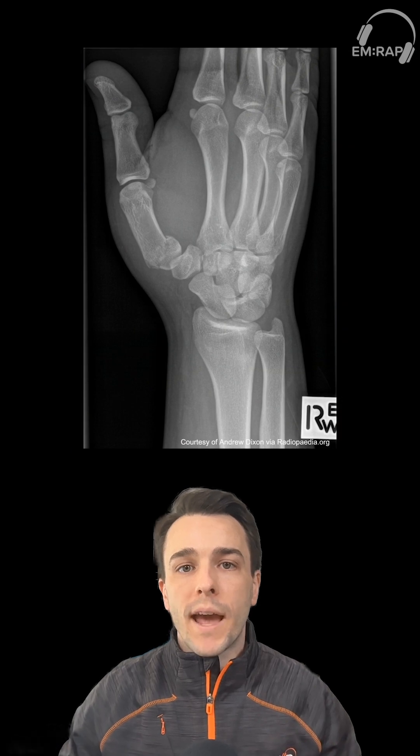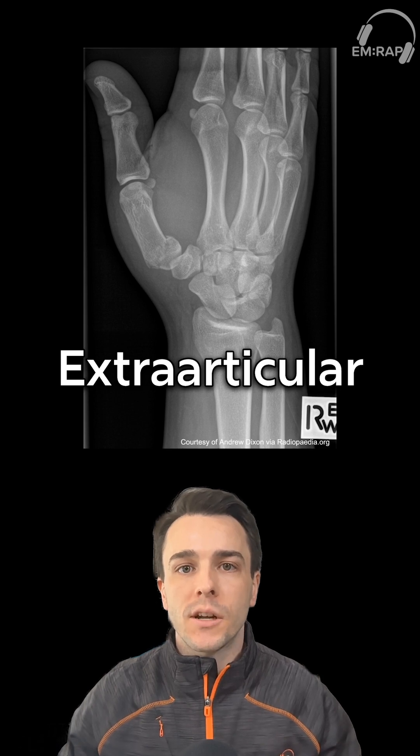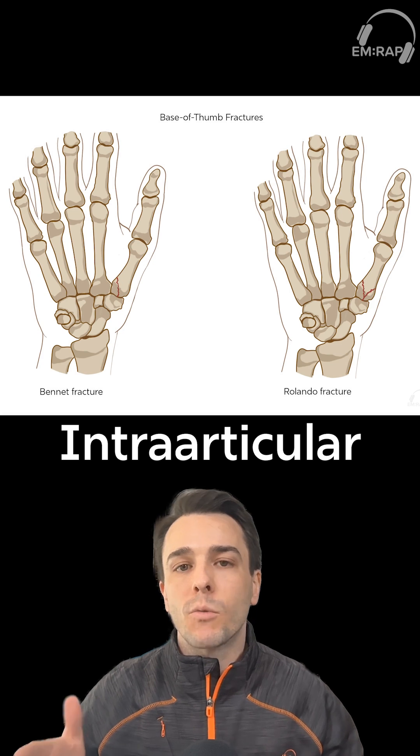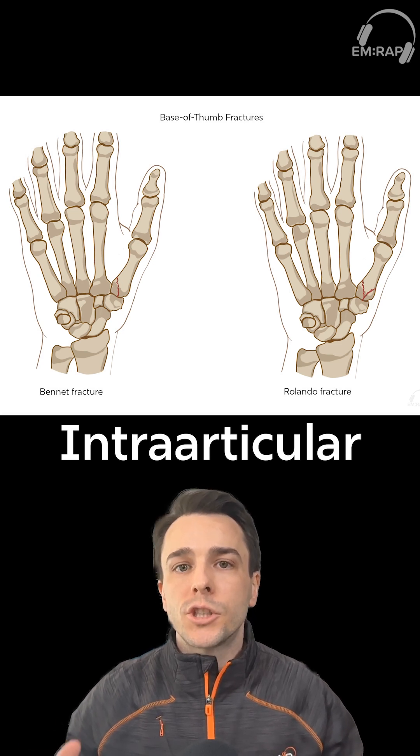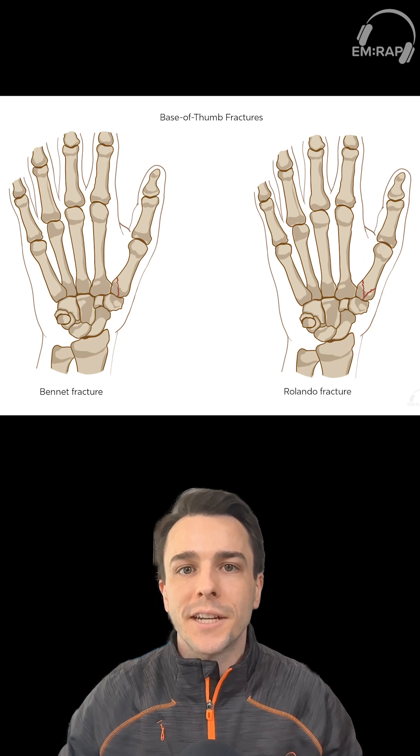To recap, we have our extraarticular fractures, such as the pseudo-Bennett or the epibasal fracture. Then we have our intraarticular fractures, which are the Bennett and the Rolando. Both of those should have orthopedics on board for open reduction internal fixation.